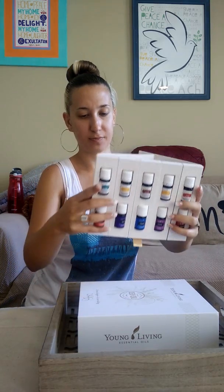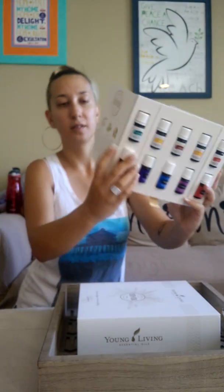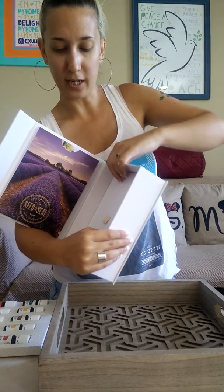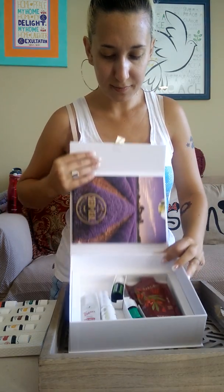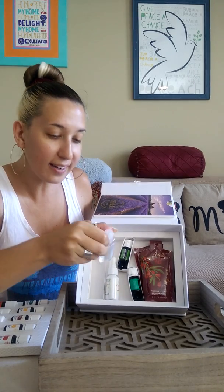Oh, on the back it gives a little more facts — sourcing, science, and standards. Let's open this up. So this is where my oils were and there's a hidden little cubby in here. Oh my goodness — I got extra oils! I got another hand purifier. My friend Haley had given me one as a sample, and now I have another one — I'll probably keep this one in my car.